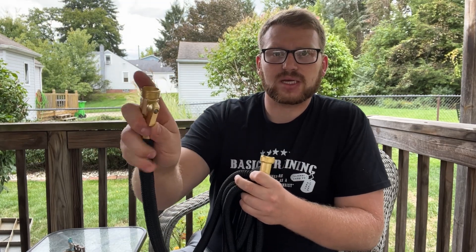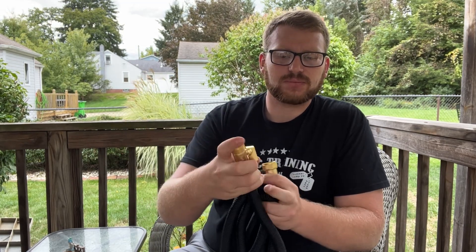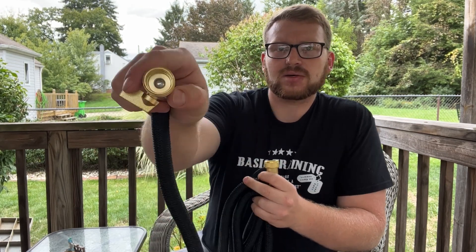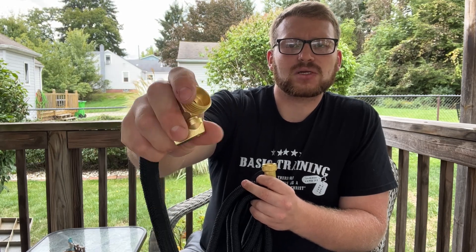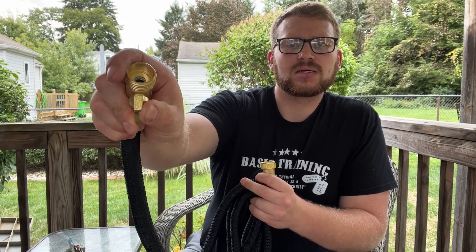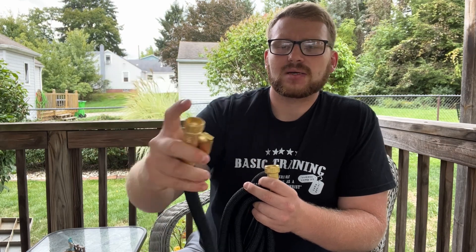It automatically comes with a water adjuster that you can twist to completely off like that — you can see the ball in there that blocks the way — and then you can slowly adjust the pressure, allowing just the right amount of pressure to come through the hose.